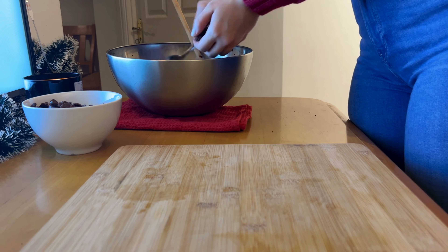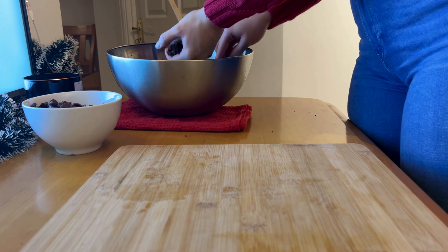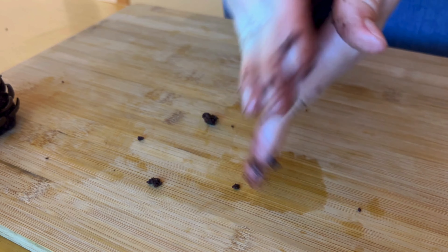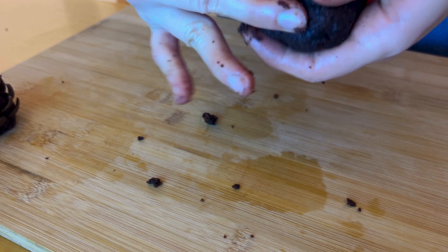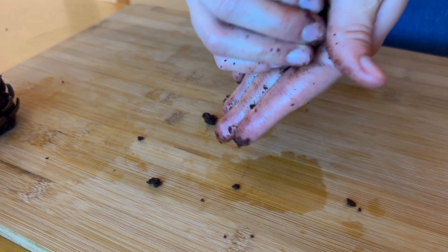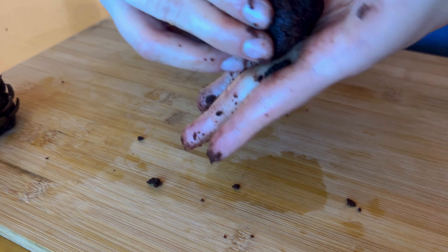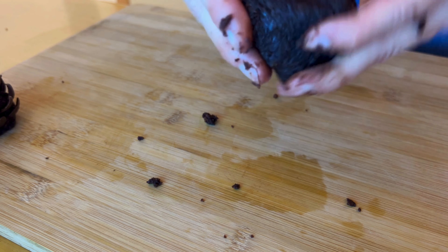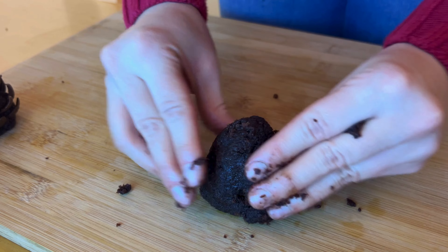I spooned out a couple of tablespoons of batter in my hand — this will depend on the size you're going for — and started squeezing it together. Form a ball first, then model the top so it's a bit thinner, and put it on the table to flatten the bottom. I know it looks a bit questionable, but it will look good in the end.